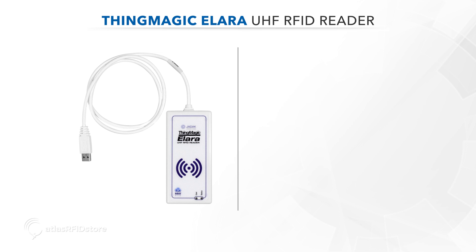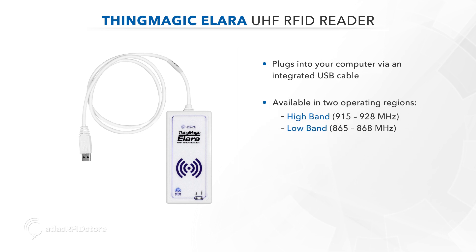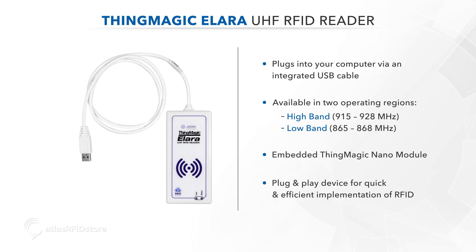The ThingMagic Allara is a UHF RFID reader that plugs into your computer via an integrated USB cable. It is available in two operating regions: the high band, which is 915 through 928 megahertz, or the low band of 865 through 868 megahertz. Based on the ThingMagic Nano module, the Allara is a plug-and-play device for quick and efficient implementation of RFID.